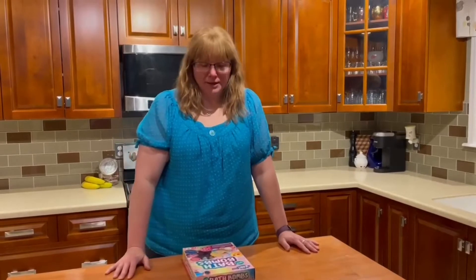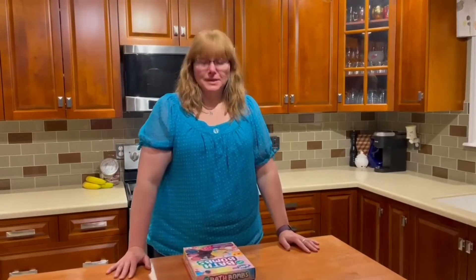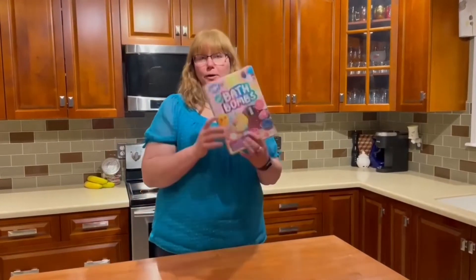Hello everybody! My name is Denise Hodder and I'm a geologist that works here in St. John's. What I'm going to talk to you about today is a little bit about making your own bath bombs.